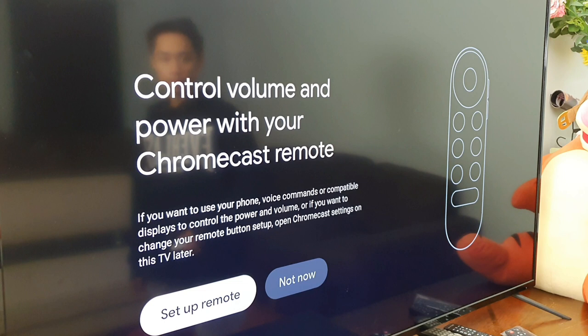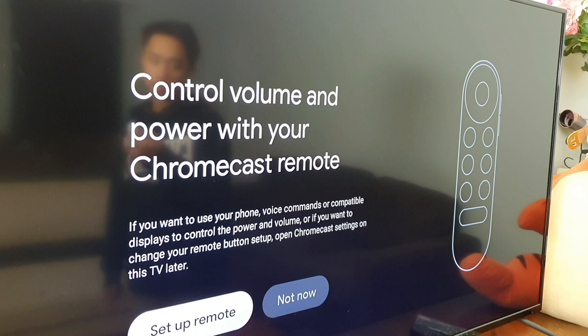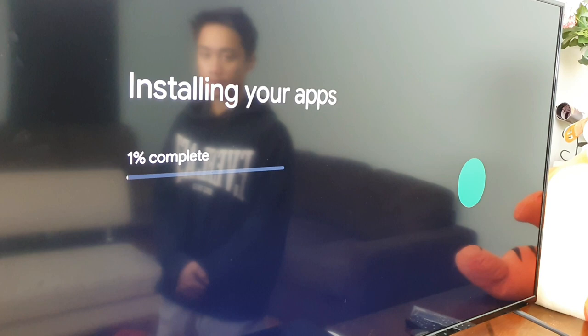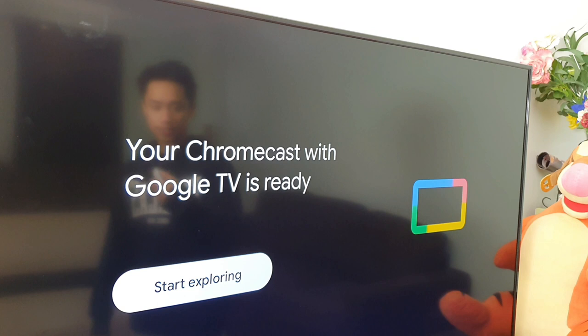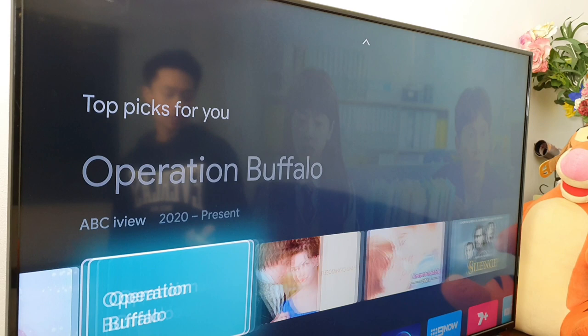You can set up volume and power control within your Chromecast remote, and you can use Google voice commands — I'll click 'not now' for that. All the apps you've picked will install onto your TV, so it does take a bit of time. Now that every app has been installed, we can see the 'Start Exploring' button. Let's click that — and as we can see, for those who have a smart TV at home, you can see that it kind of looks like a smart TV interface.